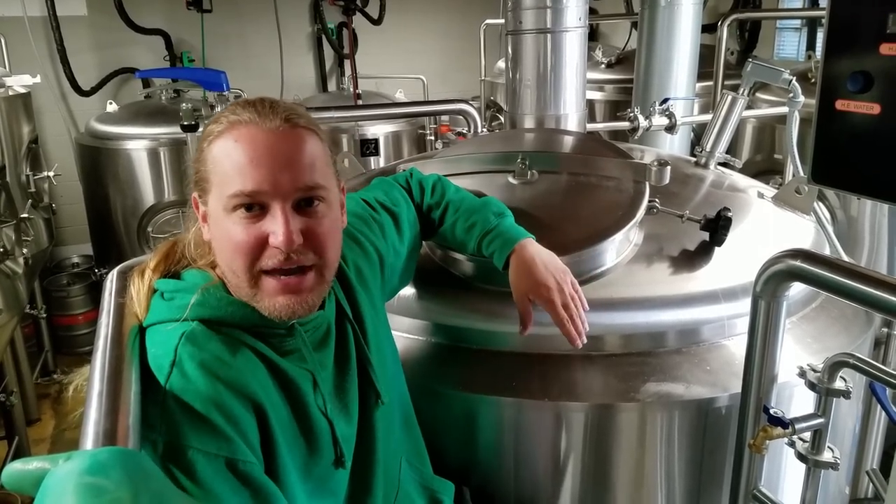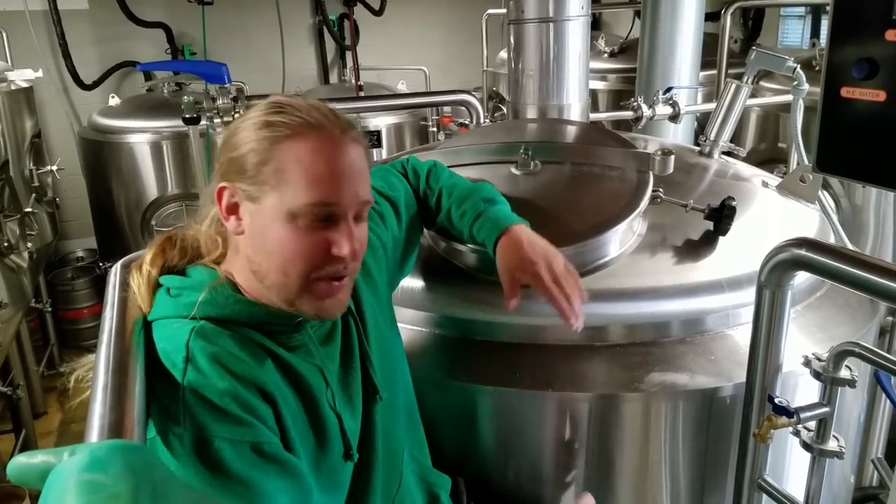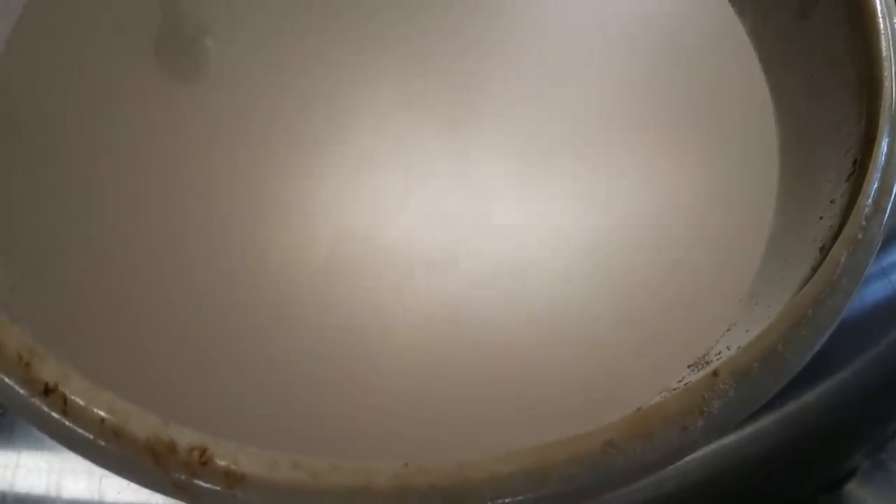That rounds out how we get our sweet wort separated from our grain and filled up in the kettle — and it looks like we've got a boil.